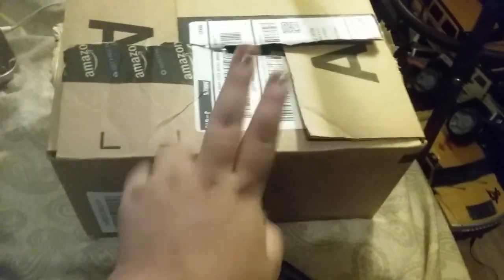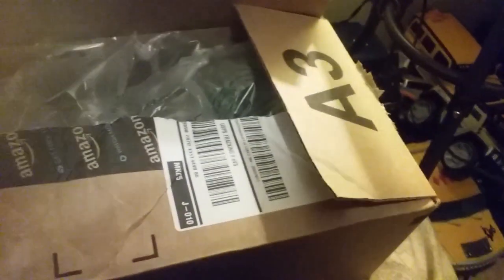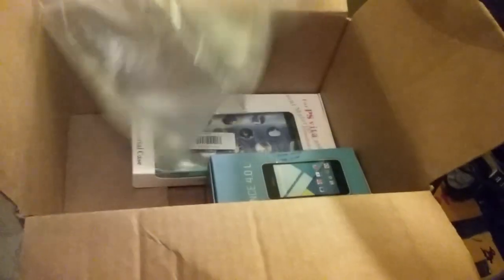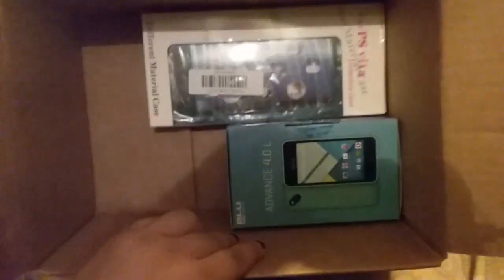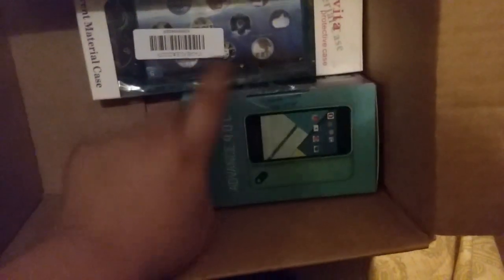Two things came, but I don't have the original packaging of my PS Vita case. So let's get started and reopen it. I was supposed to get a phone and a case for my Vita. Let's get these out — here's the case and here's the Vita case, and this is my phone.